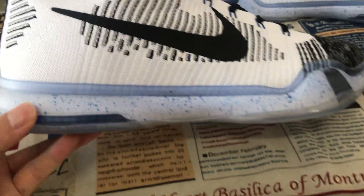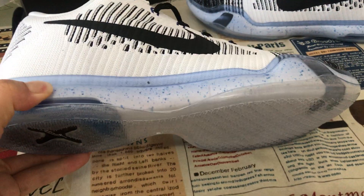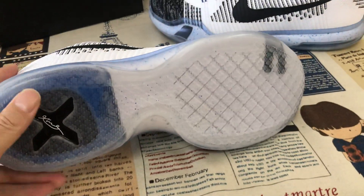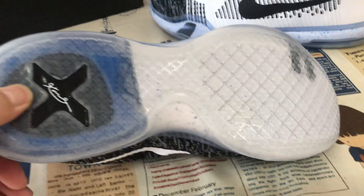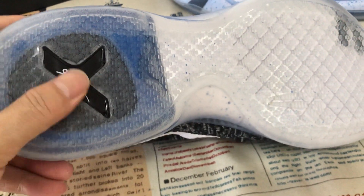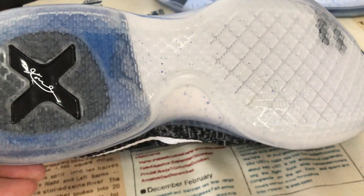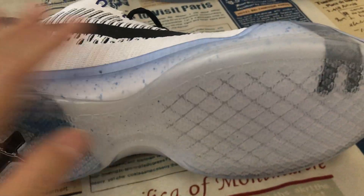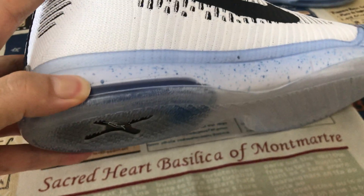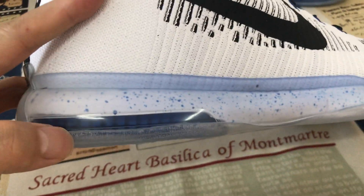Let me show you the sole here — a clear TPU on the sole, and clear rubber with the Kobe signature on the forefoot and on the back of the foot.